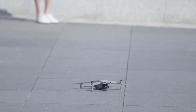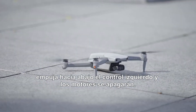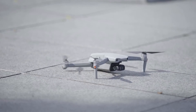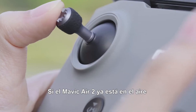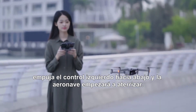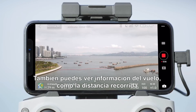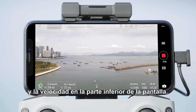If you have powered on the motors but the aircraft has not taken off, hold down the left control stick and the motors will power off. If Mavic Air 2 is already in the air, hold down the left control stick and the aircraft will begin to land. You can also view flight information such as distance flown and speed at the bottom of the screen.